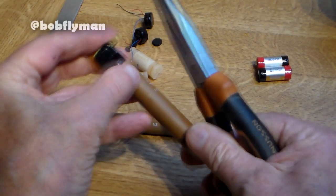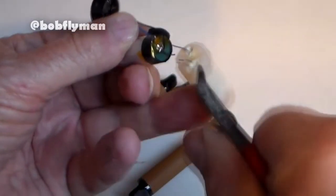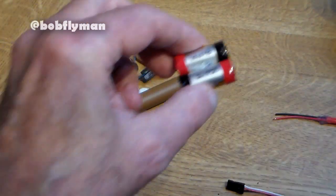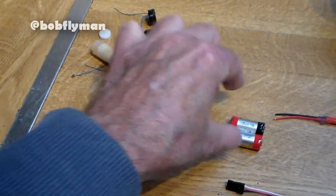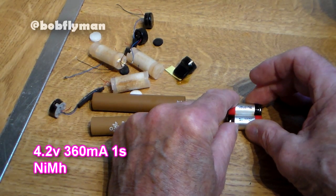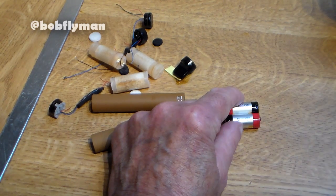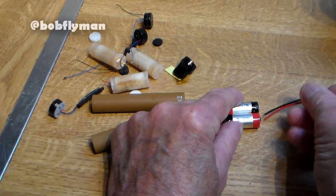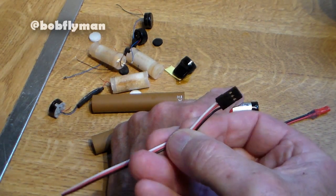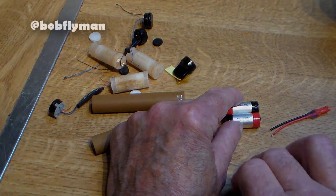First thing you've got to do is get the cells out of the vape, which is very easy. The next thing I'm going to do is put a blob of hot glue between the two to make soldering the leads on more easy. They're both obviously single cell 3.7 volts 360 milliamps — a nice matching pair. I've deliberately put them this way because this end is going to have a JST connector, but it's also going to need a balancing lead for when you charge it. Just waiting for the hot glue gun to warm up.